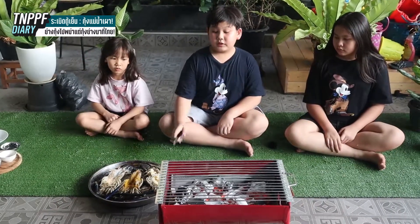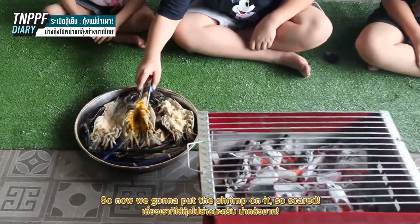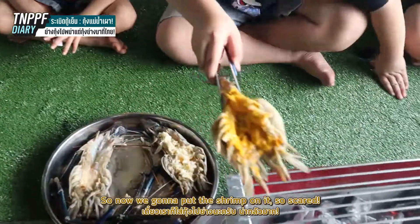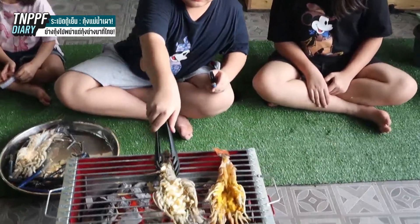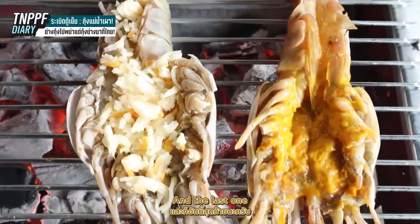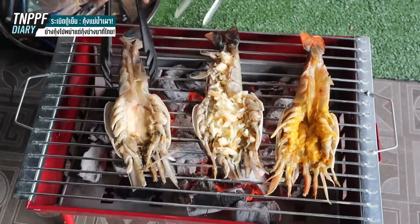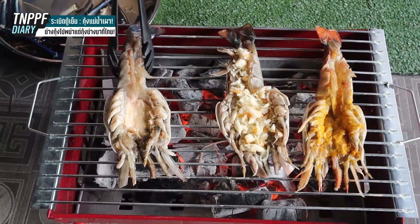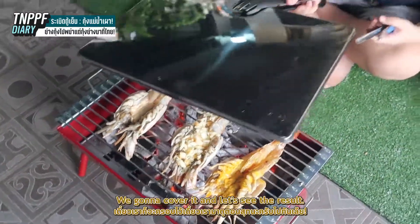So now we are going to put our shrimp on it. So scared! We are going to do three of them. The last one — look, I see cheese. It's down, it's full down. We are going to cover it and then let's see.